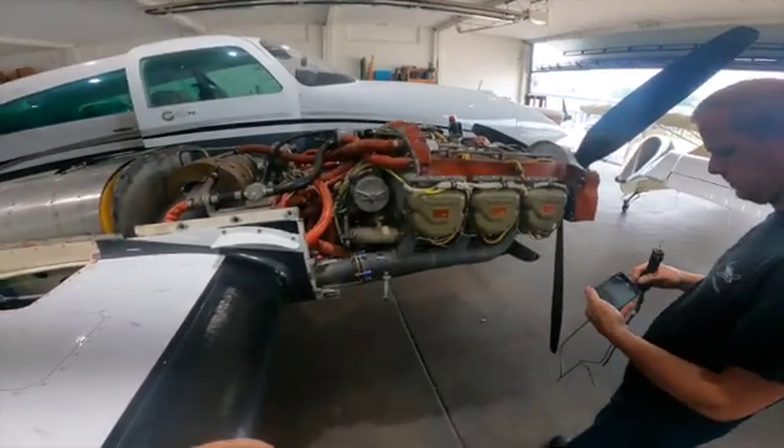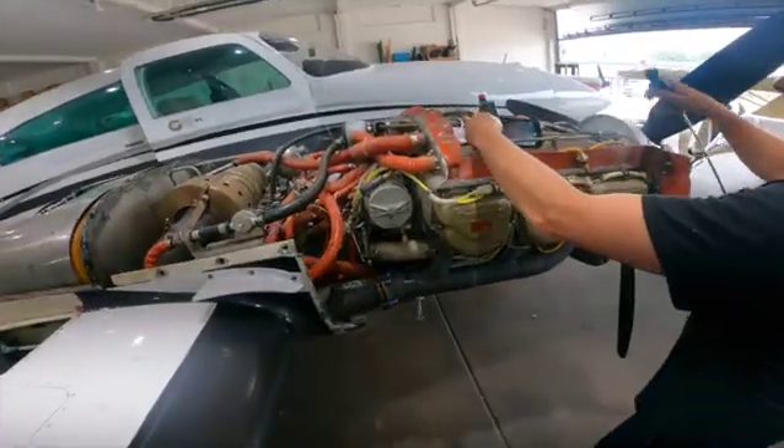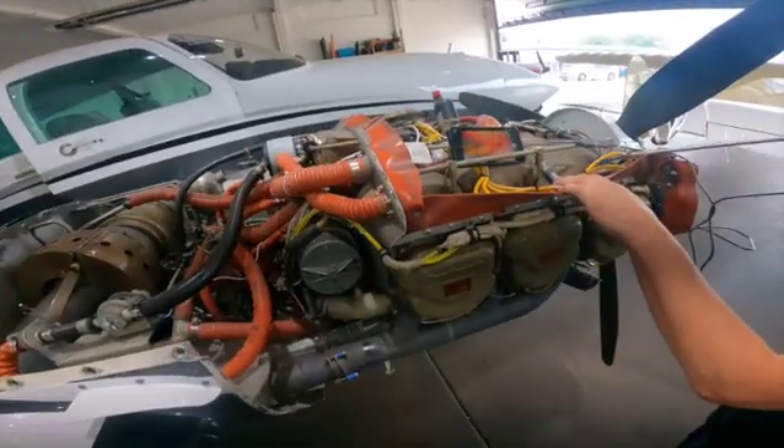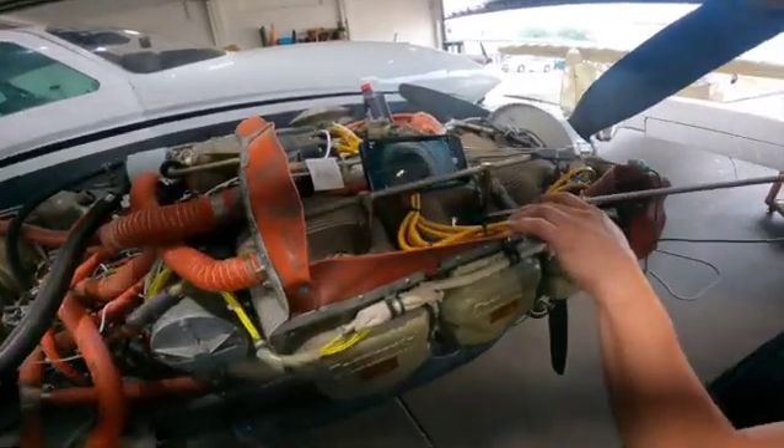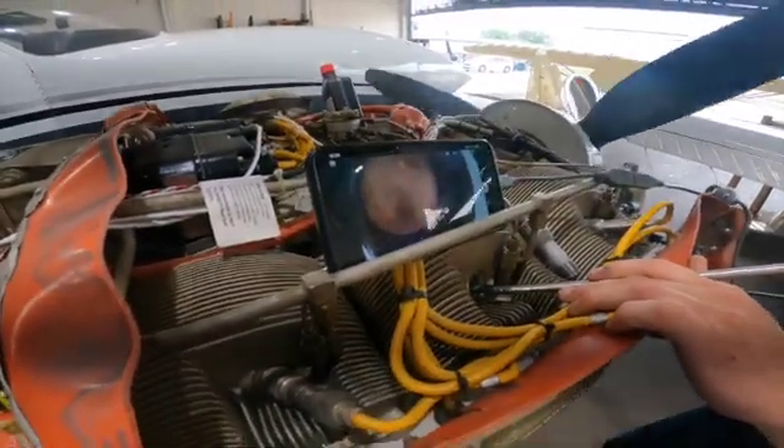Update for June 13th, Friday the 13th. Here is bore scoping the number three cylinder, seeing what's going on with the somewhat low compression.